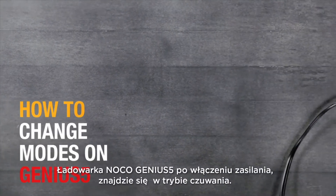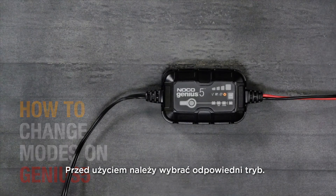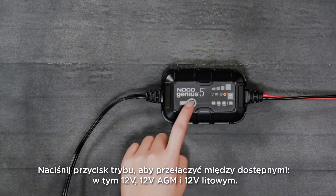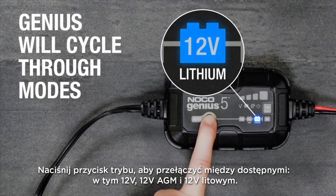The NOCO Genius 5 ships in standby mode — a mode must be selected prior to use. Press the mode button to toggle through the available modes including 12V, 12V AGM, and 12V lithium.